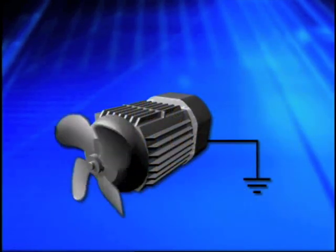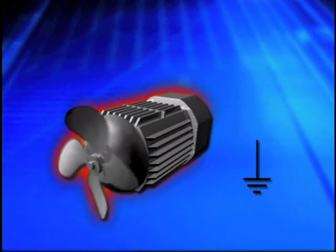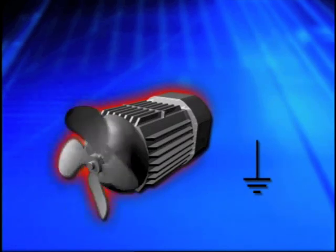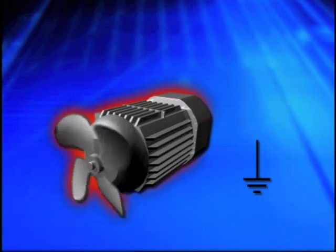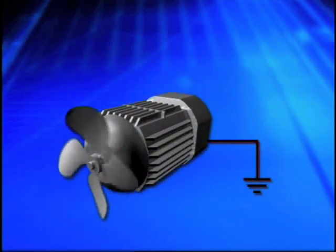Equipment continues to function even if the ground becomes disconnected. If a ground fault occurs on ungrounded equipment, the equipment enclosure becomes energized. This occurs because ungrounded equipment does not provide a path back to the system to cause the overcurrent protection device to clear the fault. This is why it is so important that the grounding conductor be continuous and maintained intact.